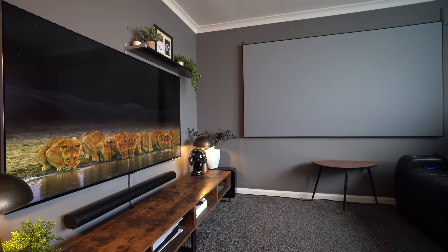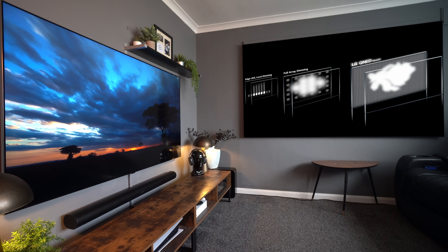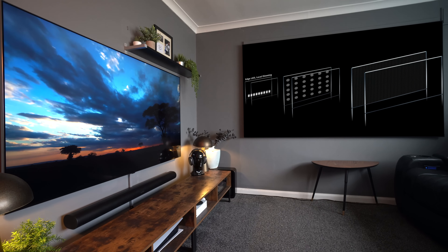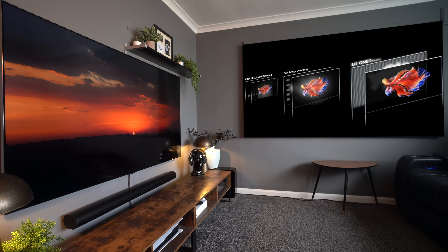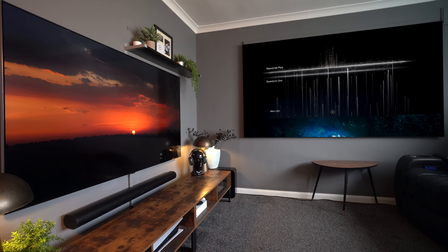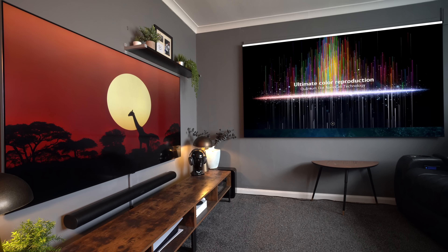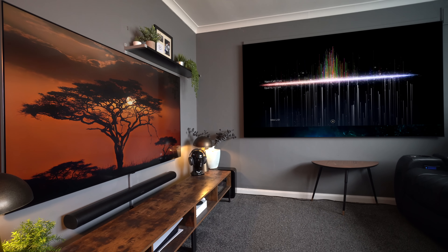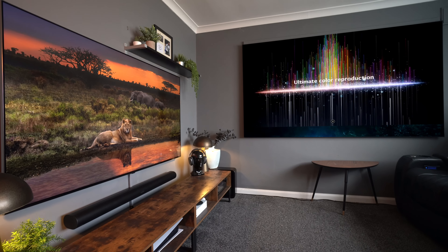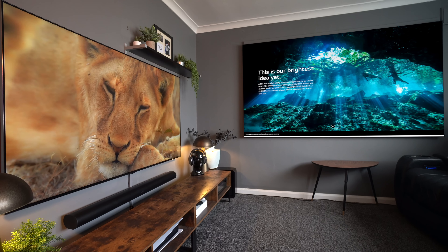As a recap, the mini LED technology uses thousands of mini LED bulbs giving you incredible brightness, plus lots of dimming zones to deliver darkness — so you're getting the inkiest blacks you'll ever see on an LCD TV together with incredible brightness, and all without the worry of burn-in.